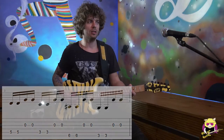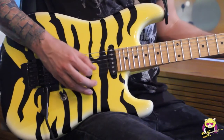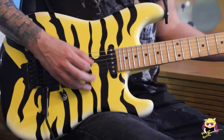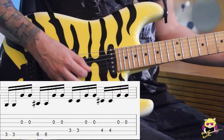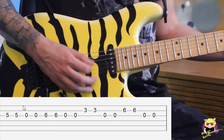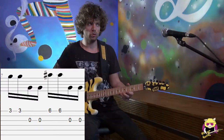Once again, I'll play it a little bit faster so you'll get some sense of this exercise. Sounds like this. I'll play the blue note, then you go up. Then you can go to position two.